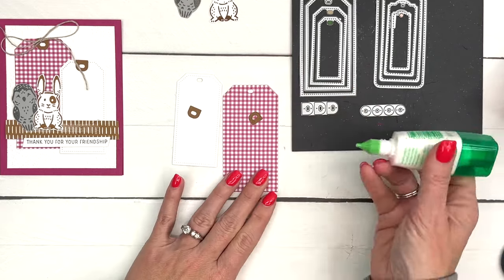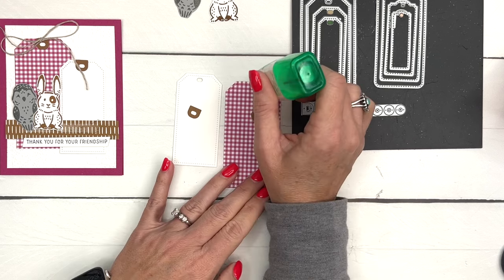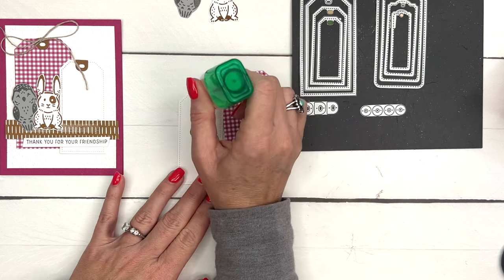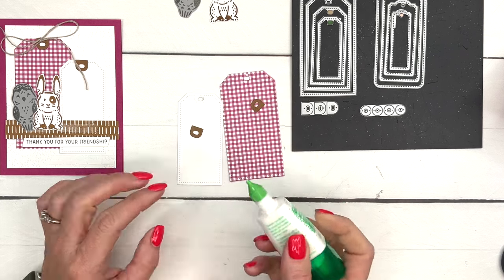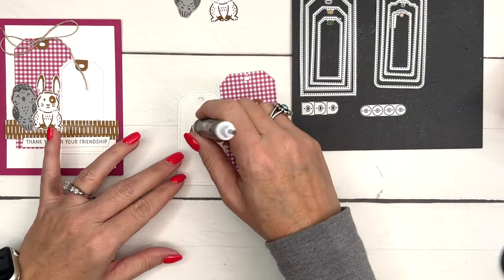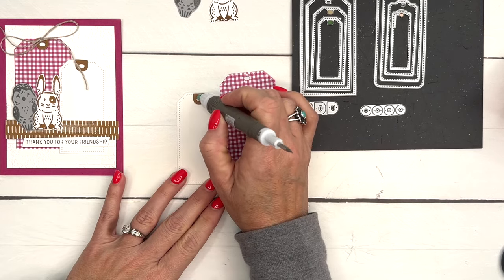It also has these two little dies which are the little tabs. I have cut the tabs from Pecan Pie cardstock. This tag is cut from our Glorious Gingham designer series paper, which is also leaving us at the end of April - you have until May 1st or while supplies last.